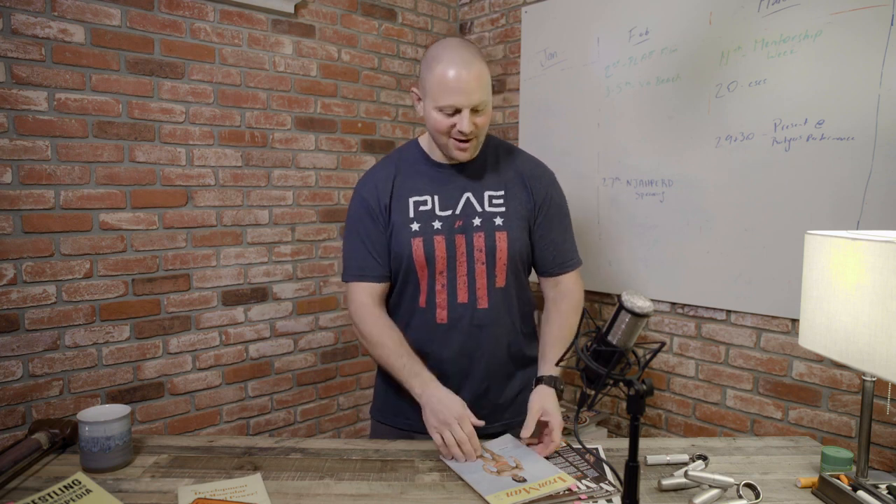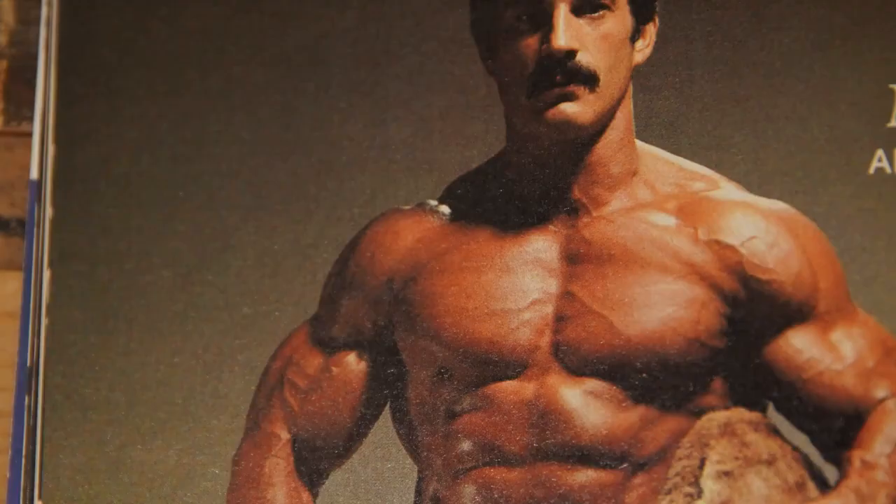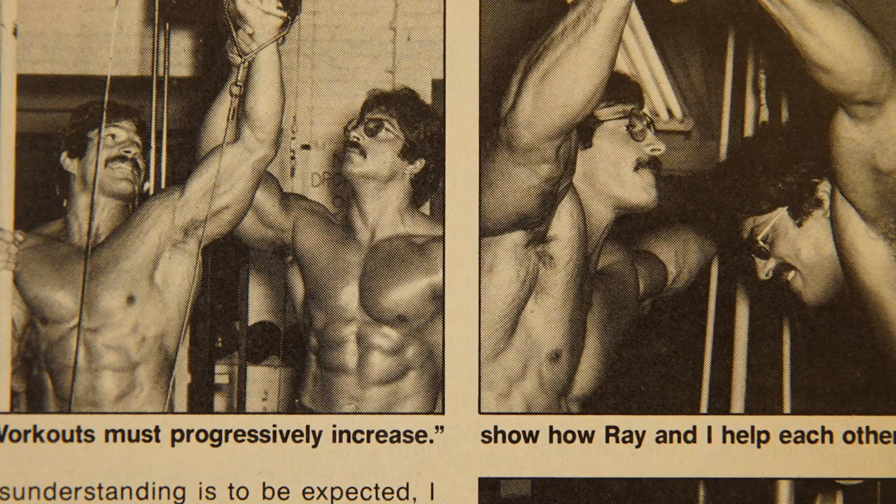In this episode, I'm talking to you about something called the heavy-duty method brought to you by Mike Menser. Mike Menser was a bodybuilder in the 70s and the early 80s. He was one of the early-day students of Arthur Jones that came from that Nautilus era, and his heavy-duty method was all about high-intensity training, heavy lifting, and very low volume.